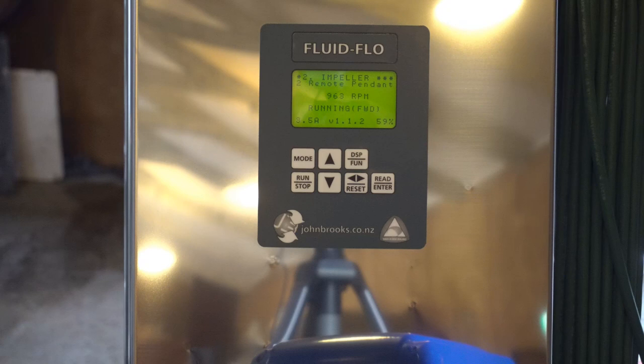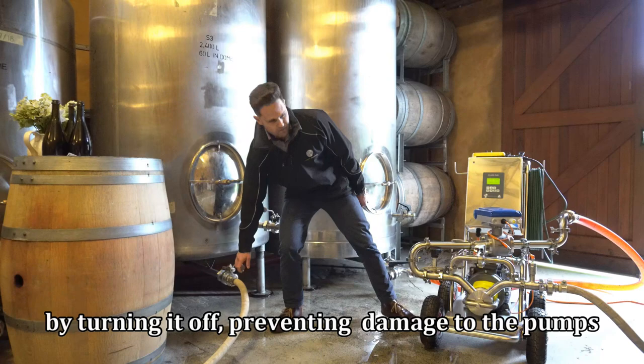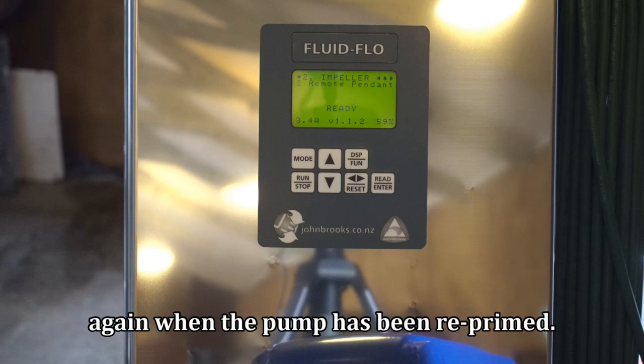We can see this protection of the running pump having its supply of fluid cut off. The run-dry protection feature has protected the pump by turning it off, preventing damage to the pump's internal seals and saving repair costs. It can be restarted again when the pump has been reprimed.